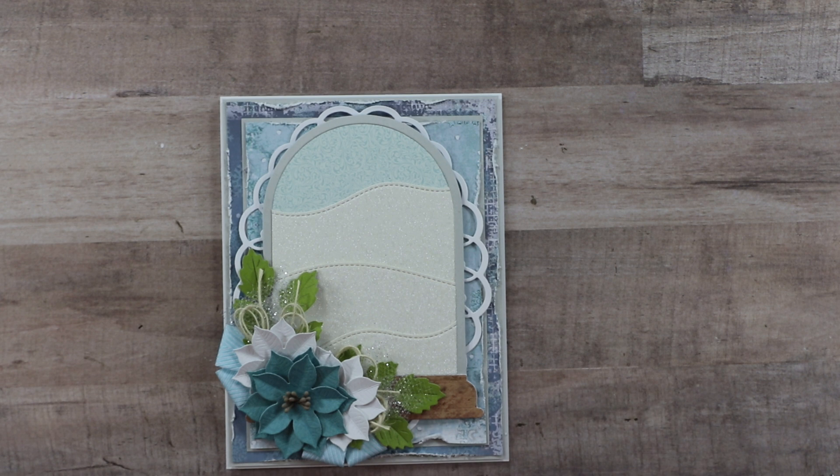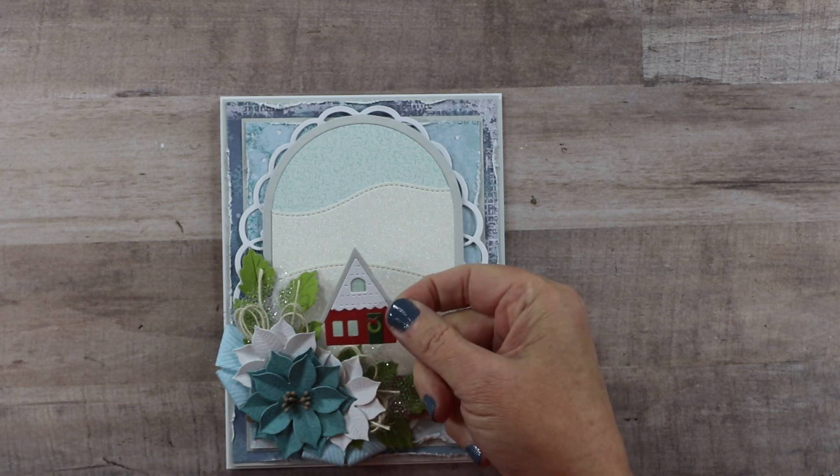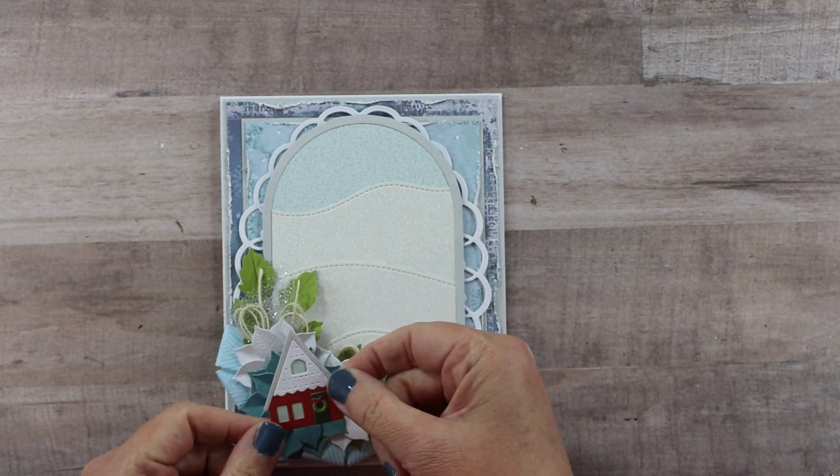It's time to build the scene now — I have two houses and two groups of trees. The reason I wanted to have my flowers in place already is so I would know where I could position my first little house. This is that Concord and Ninth Home for the Holidays set.